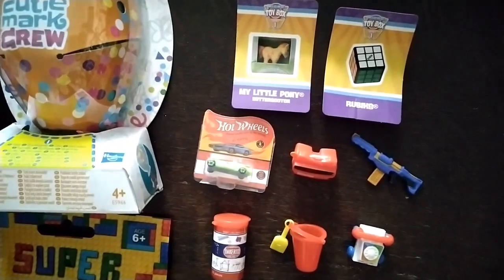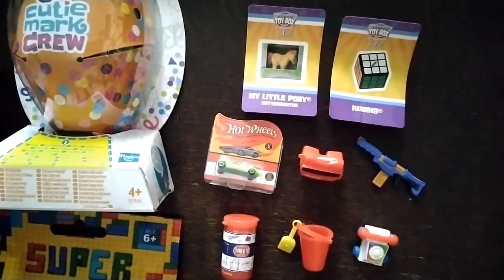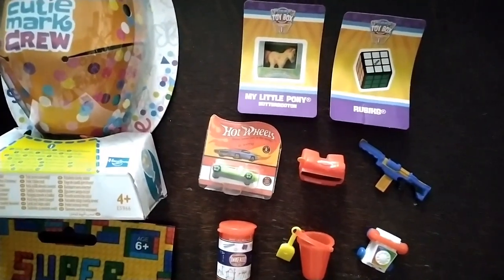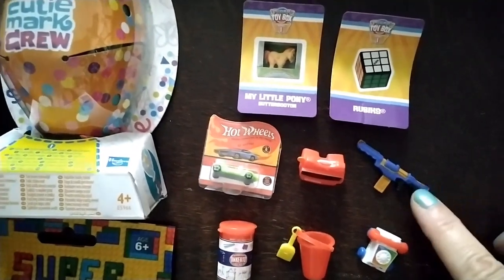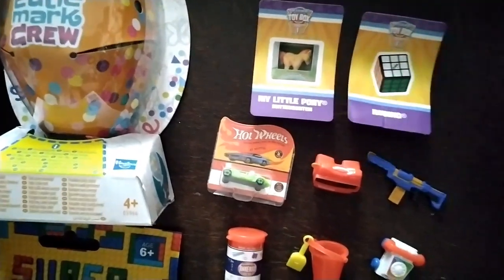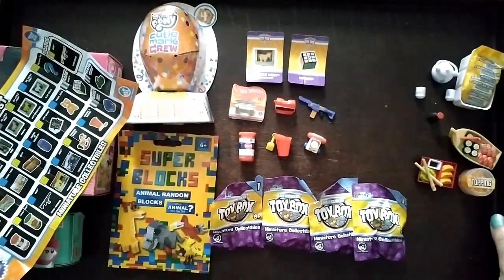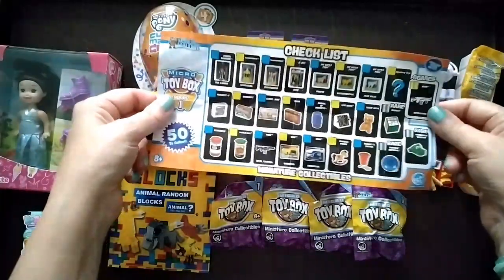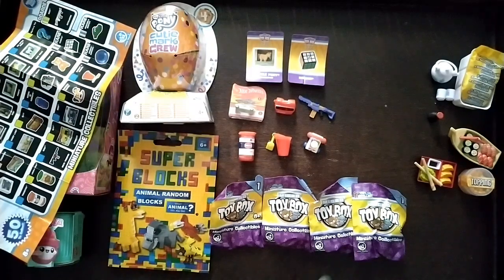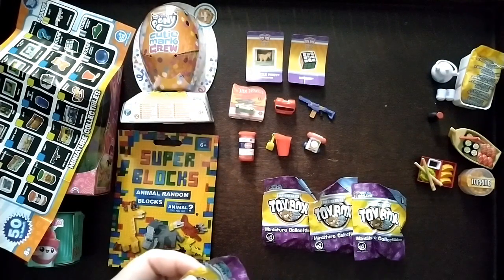It's called a view master and it comes with this thing which is very cute but it doesn't open unfortunately. This little toy is cute. I think that'll be good for the beach with the Blythes. I'm not fussed about the gun and the Hot Wheels — meh. I've got a sticker for My Little Pony and a Rubik's cube. Here's the checklist — none of these are rare. Four little mystery toys to open.